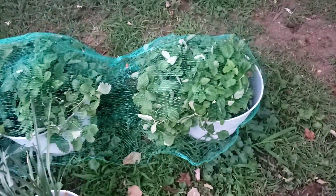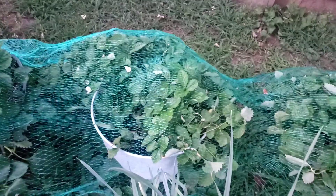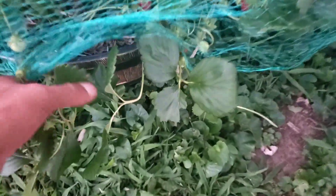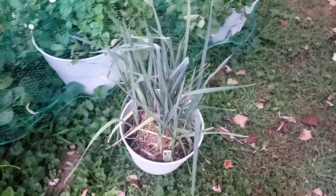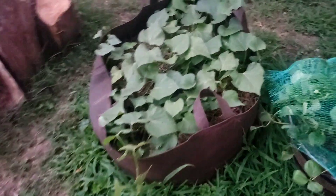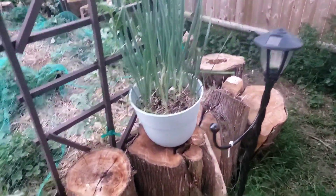All right you guys, right here we got strawberries — you can see they're flowering up, getting some strawberries here and there. The birds aren't getting to them and tearing them up on me. There's a nice little strawberry right here. Also got leek onions, more sweet potatoes, more leek onions, and more strawberries and watermelon.